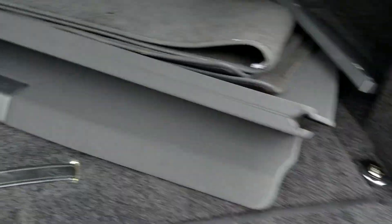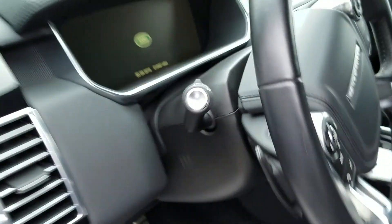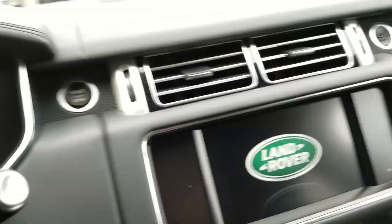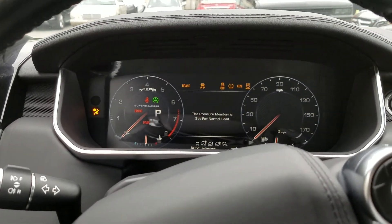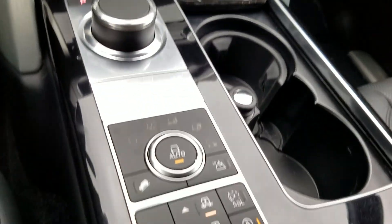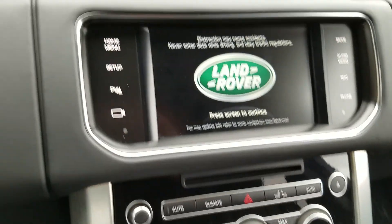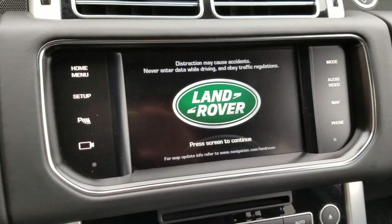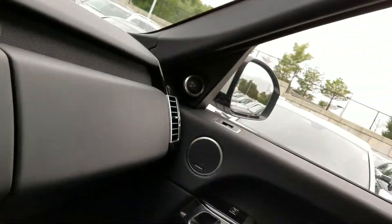Split folding. Push button start. Different off-road modes there. Multimedia touch screen. Panoramic sunroof.